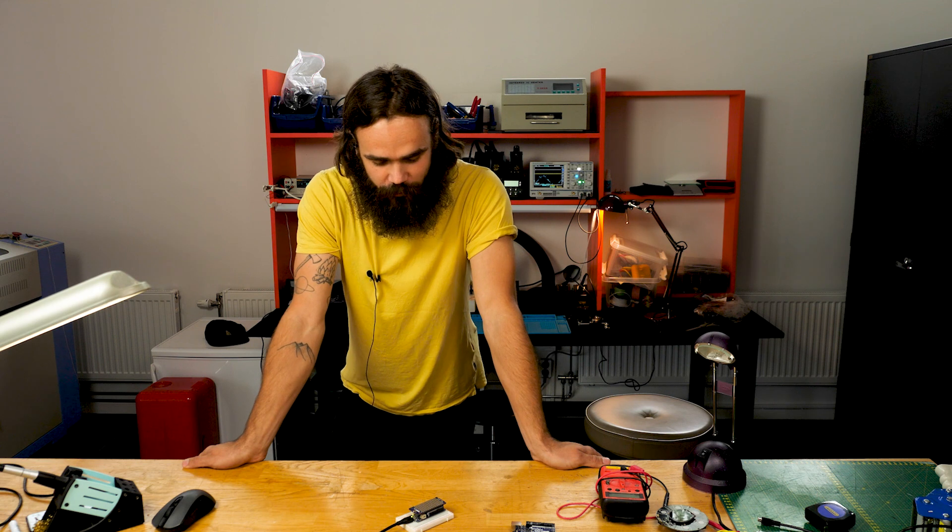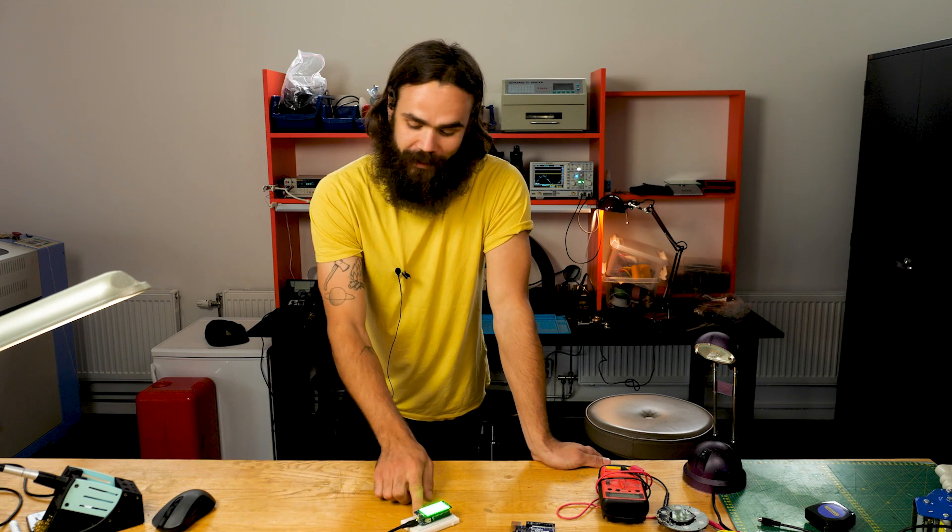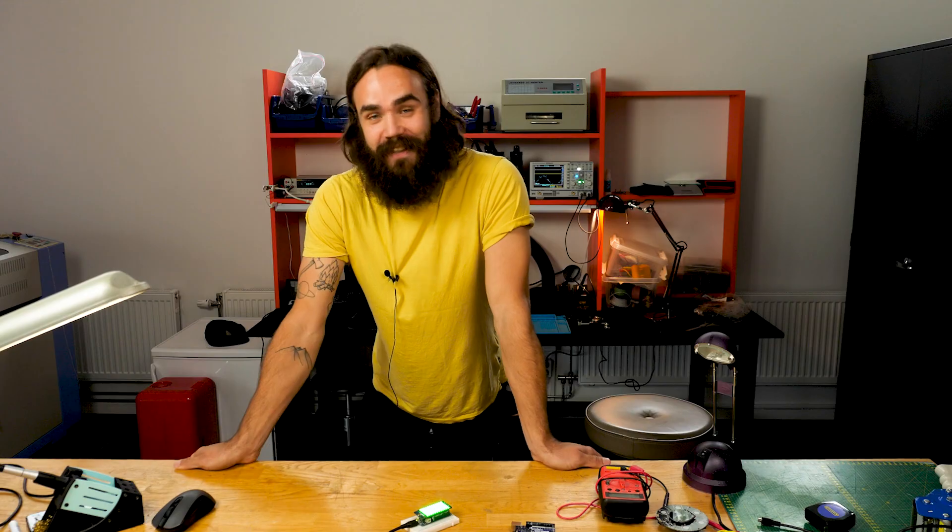Hey Alexa, green lights on. Hi, I'm Karl. I work for Arduino as an interaction designer and today we're going to take a look at how we can connect an Arduino to Alexa through the Arduino IoT cloud. Let's take a look.